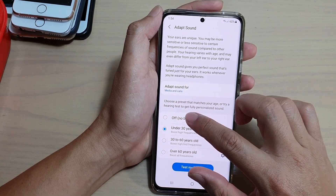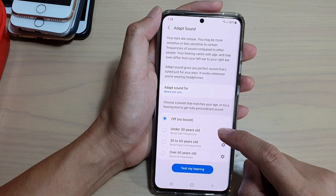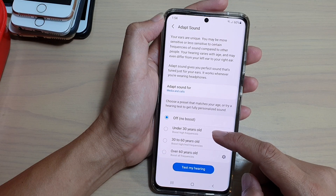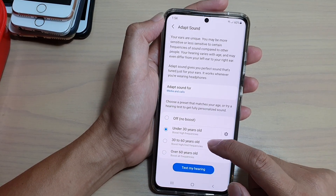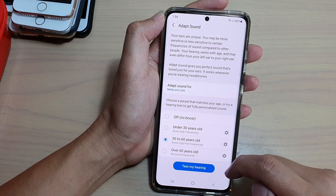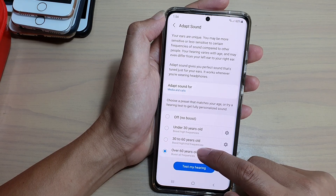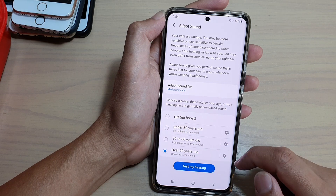Now, by default it is set to off. In here, you can choose a sound based on your age category. So if you are under 30, you would choose that one. Between 30 to 60 years old, you choose this second one. If you're over 60 years old, you want to choose the last option right there.